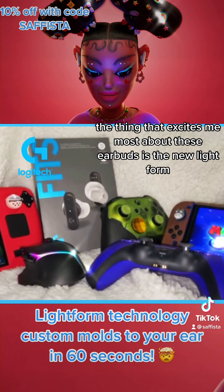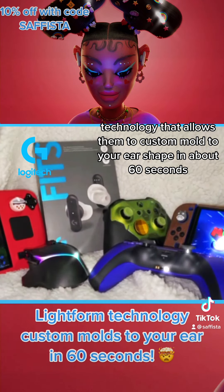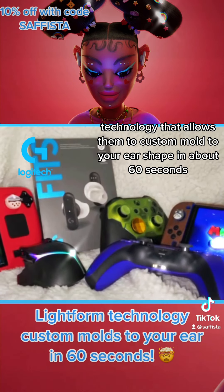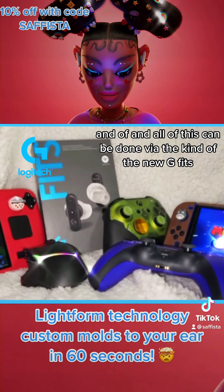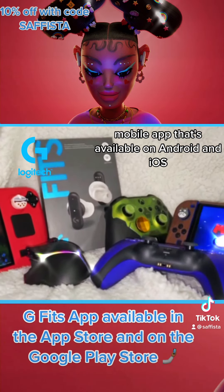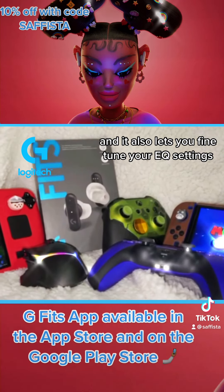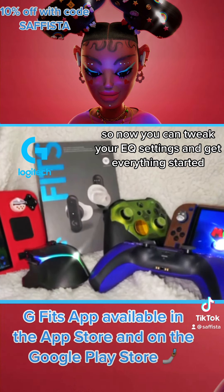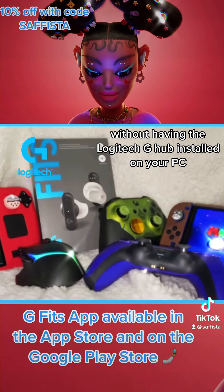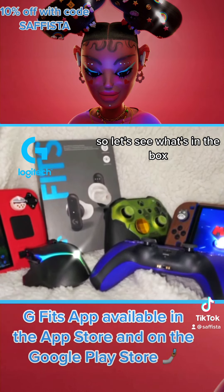The thing that excites me most about these earbuds is the new Lightform technology that allows them to custom mold to your ear shape in about 60 seconds. And all of this can be done via the new GFITs mobile app available on Android and iOS, which also lets you fine-tune your EQ settings without having the Logitech G Hub installed on your PC.